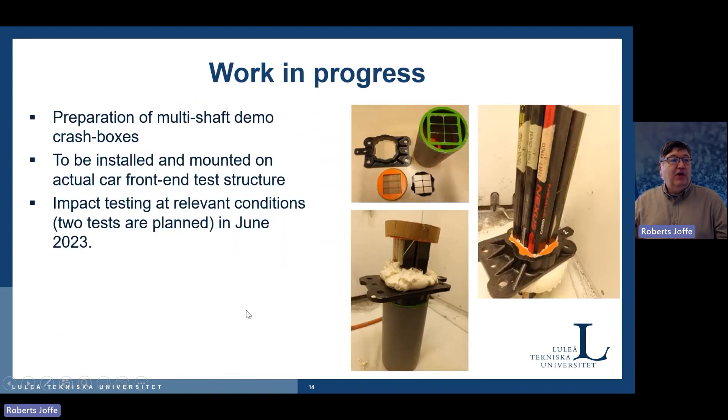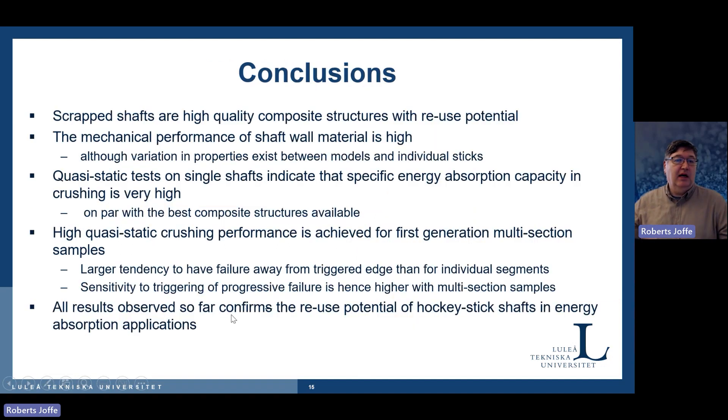The next step is to test this in conditions as close as possible to real life. We are assembling a crash box based on a special design from Gestamp — a piece that forms the base of the element. It will be attached to a bumper which will then be tested as in a car crash. To summarize: we have very good material to work with, very high quality composites, they perform very well, and we have shown good energy absorption potential. We still need to work on making multi-shaft assembly perform better, but so far we are very happy with the results and it shows quite good potential.